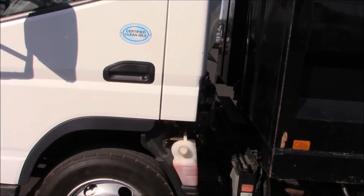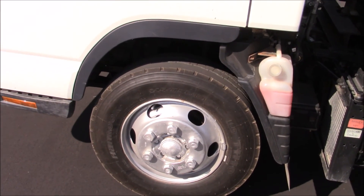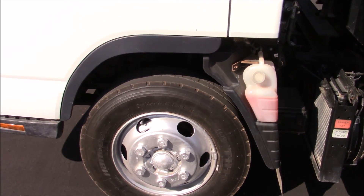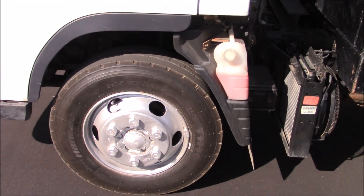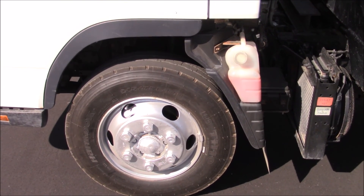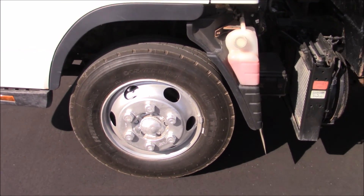You have a set of Hankook TH10 tires — I'm guessing those are 10-ply — 215/75 R17.5 on steel wheels.